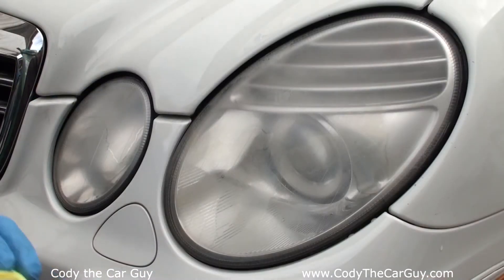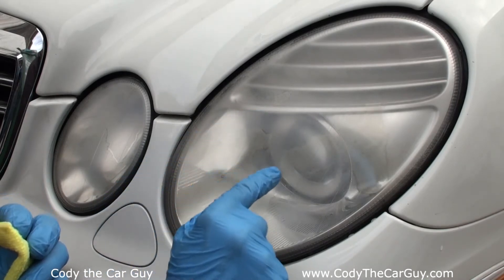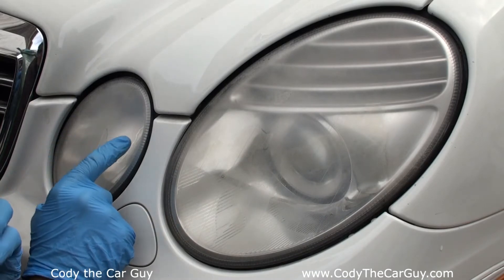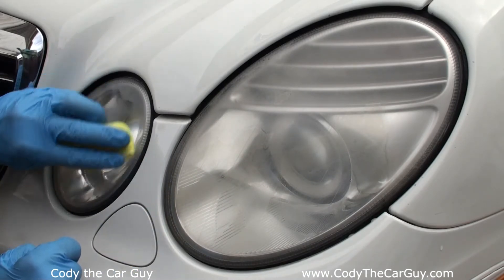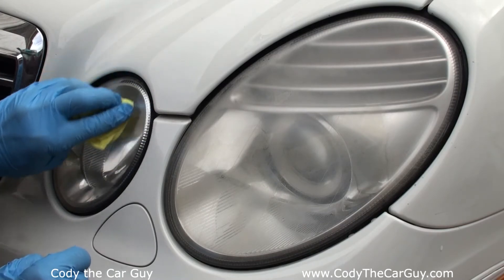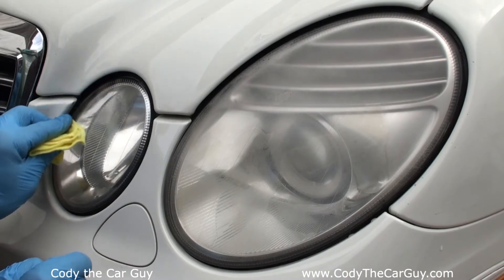Now if you get a better close-up on this you can see a little bit of an outline right here, and on this one as well. But when we come back over and wipe it, it pretty much wipes out that outline. Make sure you get all the edges — and look at that.